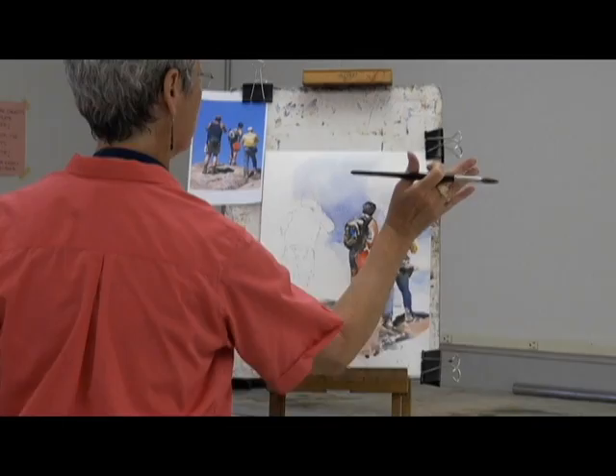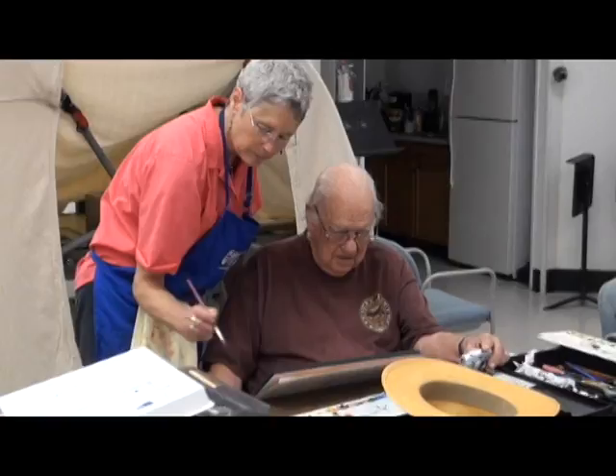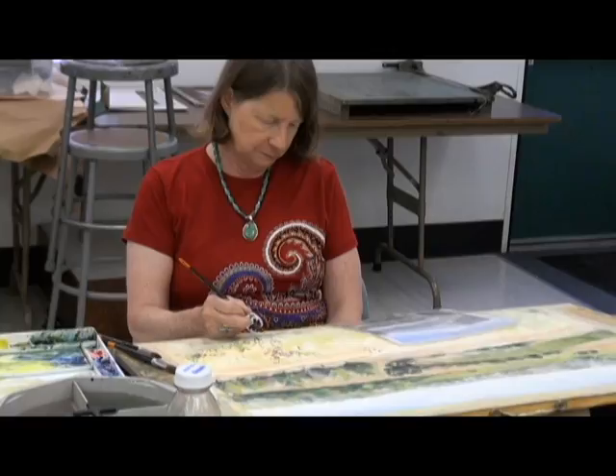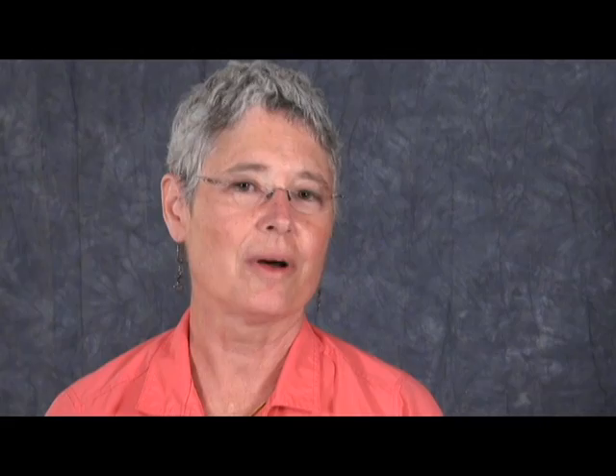There are lots of demonstrations and individual coaching. Discover the fun of making compelling decisions in your compositions just the way you want them, and experience the rewards as you master watercolor techniques at your own pace. I hope you will join my watercolor class at Civic Arts in Walnut Creek.